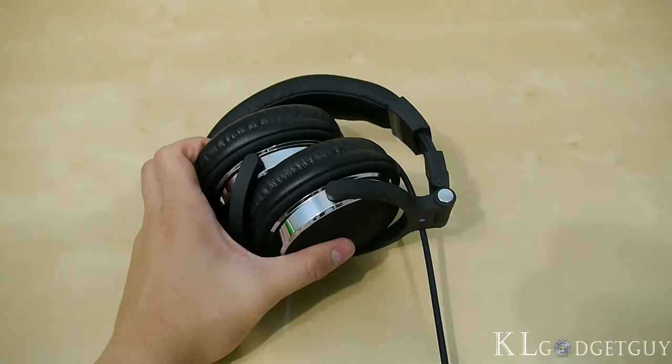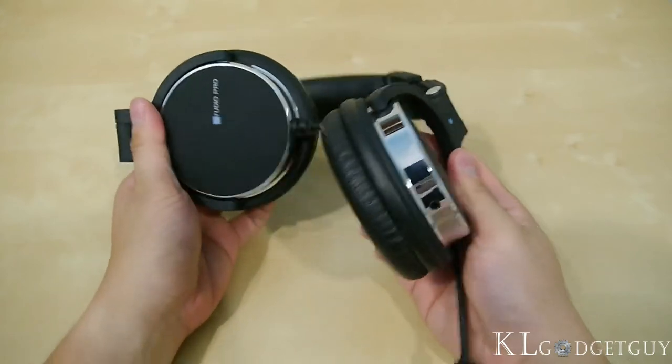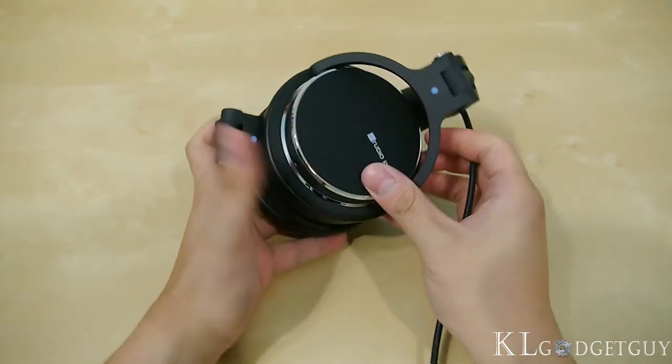Though huge in size, the Ear Pump Studio Pro can be compacted for easy storage. However, we are disappointed that Sonic Gear didn't include a pouch, as cosmetics will certainly wear off in the long term if not kept properly.